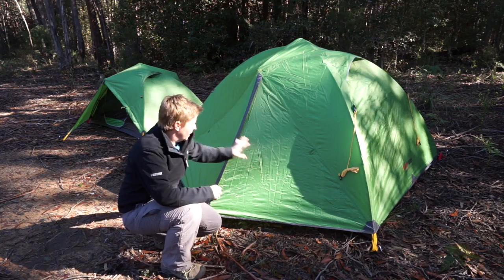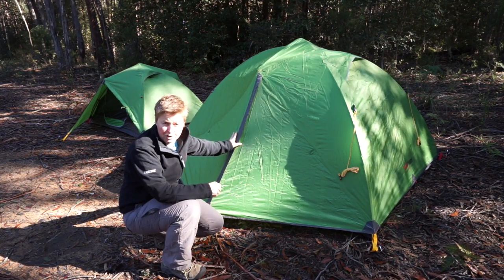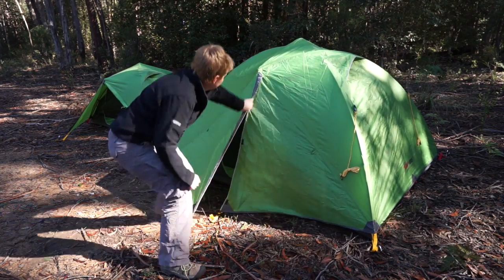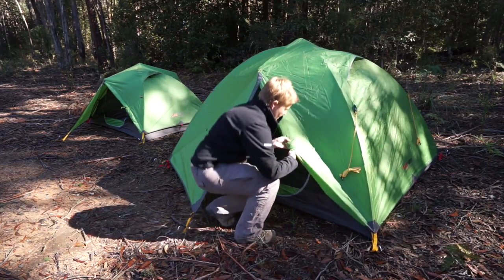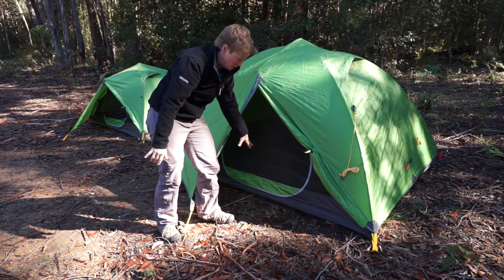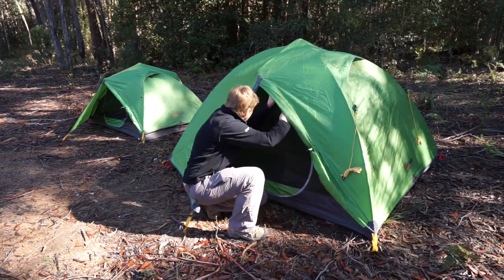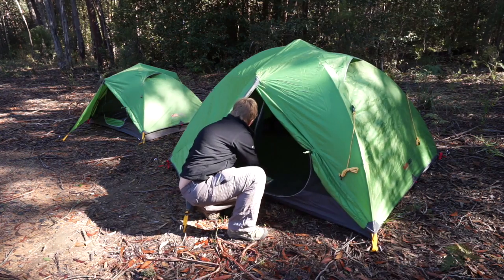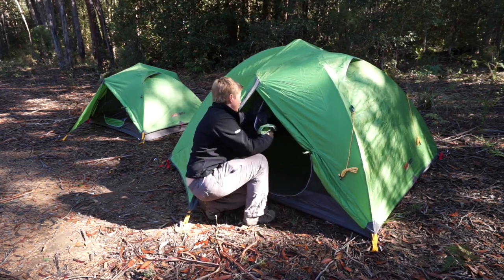So first of all, we've got our front entry. On the back side you've got exactly the same style of entry, so it's symmetrical — vestibules on both sides. The door unzips to allow pretty good access. You can use this as your doorway, then you've got this space here as a vestibule where you can store your backpack and your boots, things like that. The door itself is a teardrop shape and it zips all the way around, so it's super easy to access.